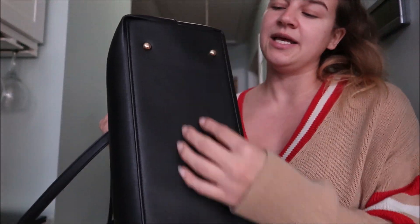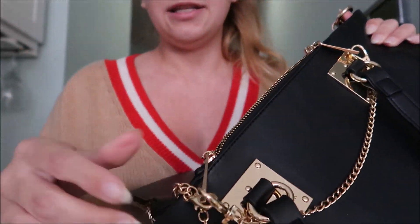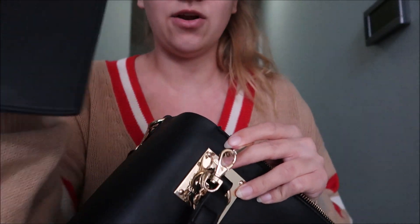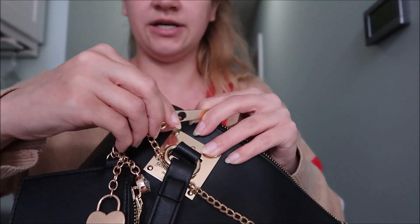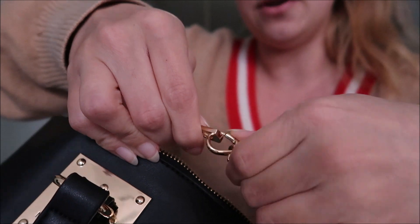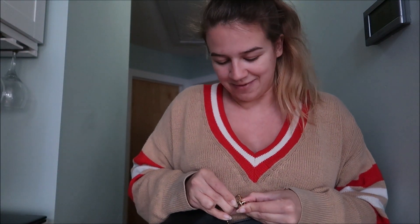I like that it has these metal pieces on the bottom, because when you put it down it won't slide around and it keeps the material off the floor. Then it has connected to it this really cute bracelet with little charms — a little locket charm and a pretty gem charm. You can take this off; it's hooked to the zipper and you can detach it if you want. You can also remove the gold chain hooked to the zippers — just push down and slide it out on both sides.